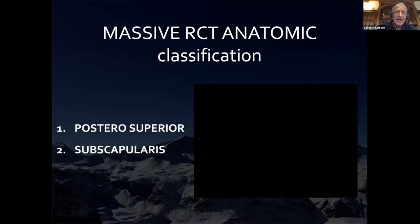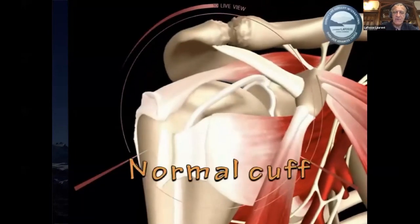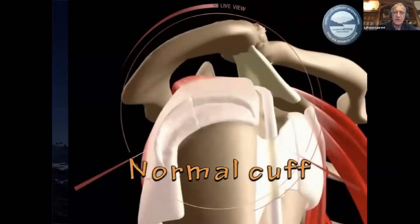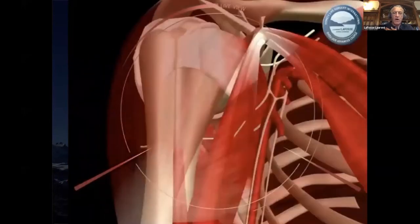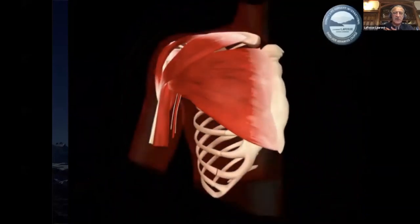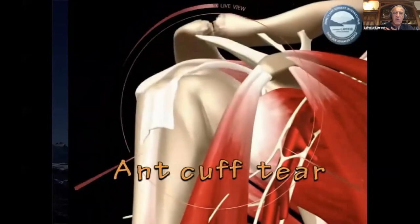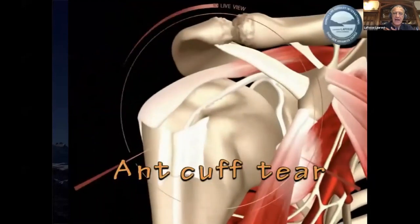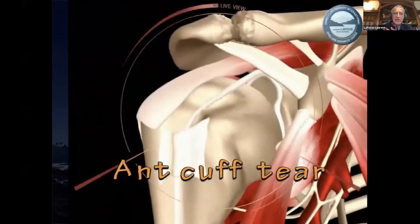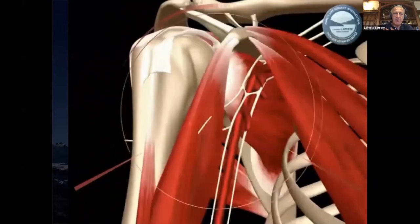The subscap is pulling the shoulder posteriorly because the scapula is posterior to the thorax. This is very important to understand. The normal cuff is here, and we used to say the anterior cuff is at the anterior side of the shoulder — wrong. The anterior side of the shoulder is posterior to the thorax. So if you have an anterior cuff tear, you will have an anterior superior migration of the humeral head because this muscle is not pulling it back posteriorly anymore.